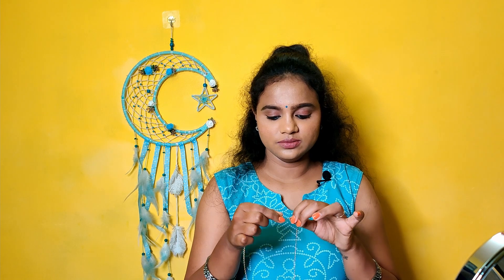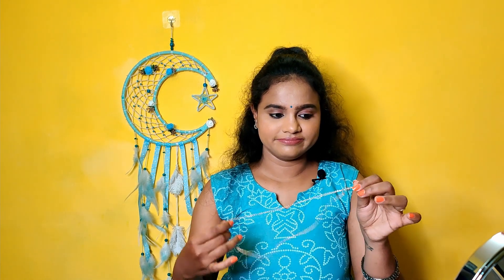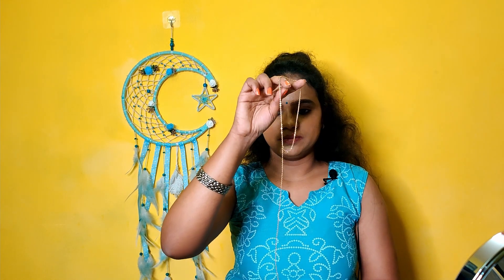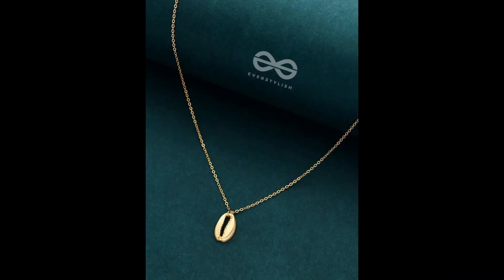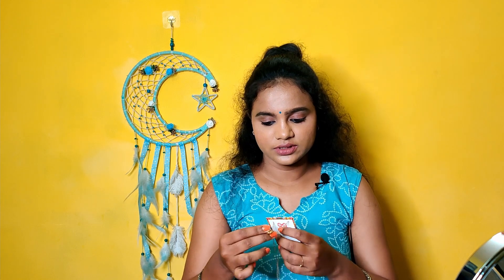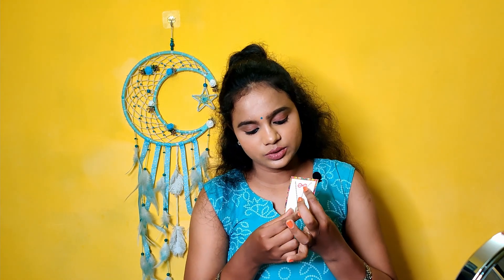There is a moon type symbol and a star symbol. If we put the moon into a star and add a chain, the rate is 95 rupees. There is also a shell in front with a love design in gold color with a chain, plus a top. The rate is 98 rupees.